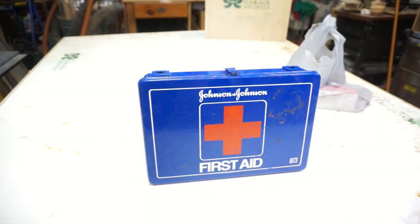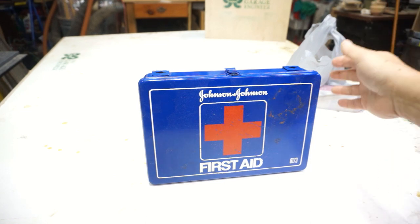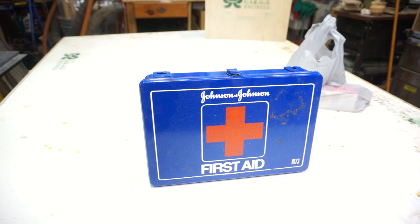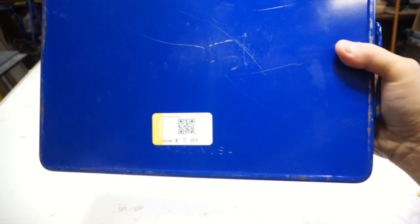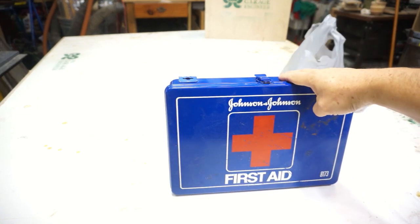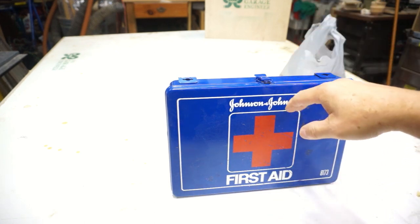Just recently I got something new. I was at Goodwill the other day and stumbled across this — a vintage Johnson & Johnson first aid kit, model number 8173. Nowadays everything is made out of plastic or cloth and you're not going to find these metal cases. I love the look of this old vintage metal and it was in pretty good shape. It was only $7, which is funny because everything in it is outdated. I went ahead and pre-purchased some items to replace everything here. I've spent more money replacing the items than on the actual box itself.